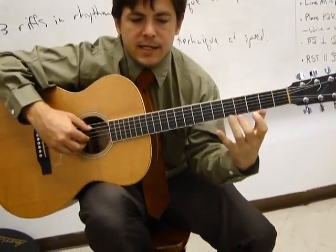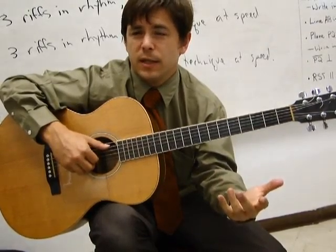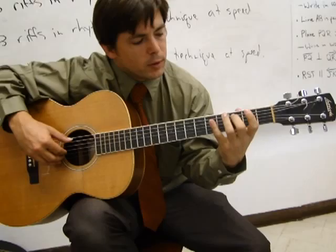The major scale has a format. Once you learn the format, you can play every major scale. That's the good thing. The bad thing is that the format isn't so easy right away. It works like this.